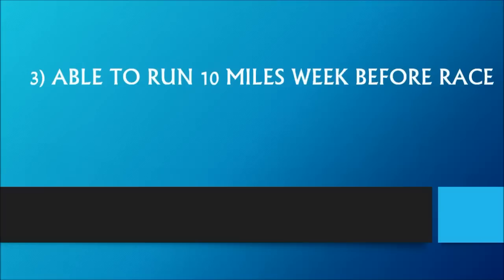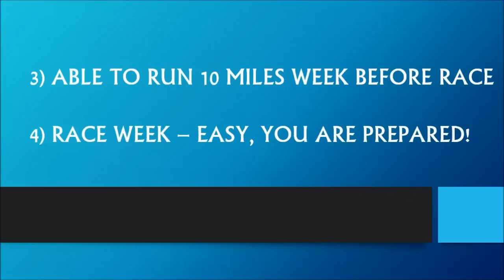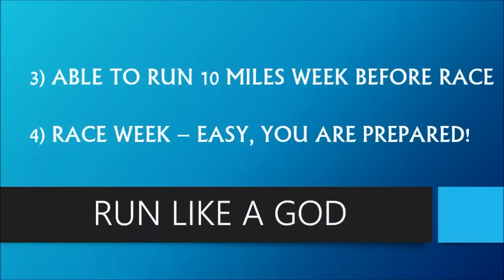Number four: the week of the Hermes Cleveland 10-Miler race is meant to be easier than any of your previous weeks, as you've done all the work and it's time to reap the benefits. Number five, and finally: whether this is your first 10-miler or your 10th, always run like a god. See you next week.